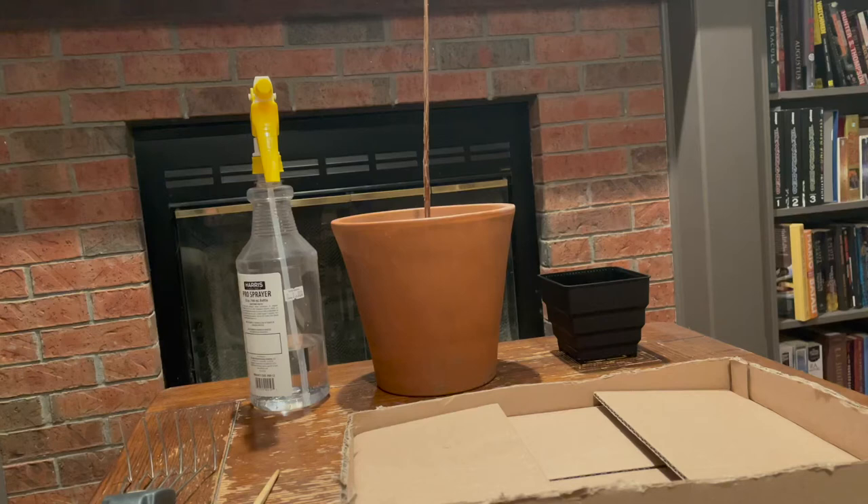Hello, and welcome to Topicreek Bonsai. In today's video, I'm going to be showing you how my bald cypress seedlings have been growing over the past year, and also some bonsai work that I did earlier in the spring.